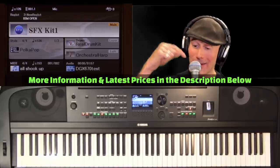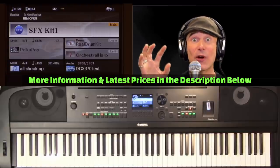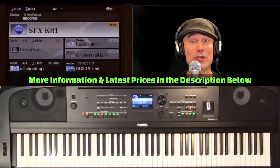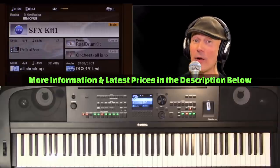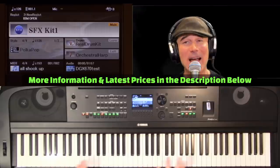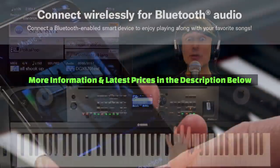We have microphone input with effects, which is awesome. As a singer-songwriter, I use this quite a bit, and the effects are phenomenal. In the mic setting page, there's a three-band EQ, a compressor, and a noise gate — great for professional vocalists or hobbyists and amateur vocalists as well. We also have the ability to record a WAV file directly to a thumb drive in real time.